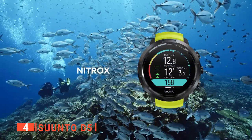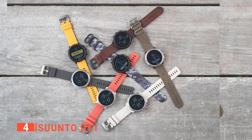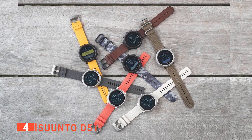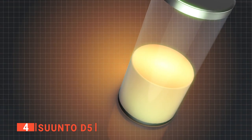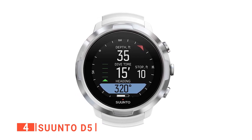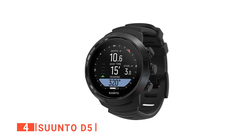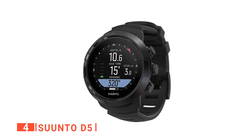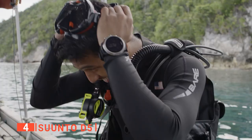Many divers love the Suunto D5 because it offers a quick way to switch between screens, so you can keep the gas pressure readings, the compass, and even the time and depth. The D5 is versatile and can calculate air, standard, and nitrox modes. Unlike most wrist dive computers, this unit has a substantial rechargeable battery, so you don't have to spend extra money replacing it. It is also user-friendly thanks to its solid buttons that enable you to navigate and select modes and menus with ease.